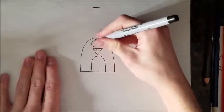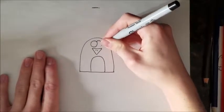Then you're going to draw the two eyes. I like to connect them — you can do it however you like. I like to connect them like this.